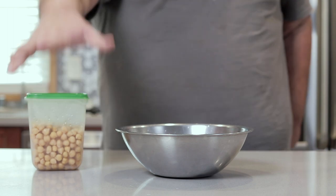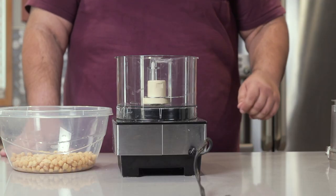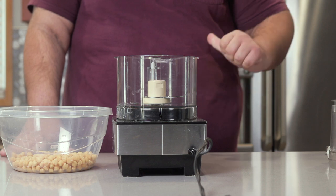Here's what they look like when they're done. That's right, I'm recycling footage from my recent hummus episode. Hey, what you call laziness, I call efficiency.